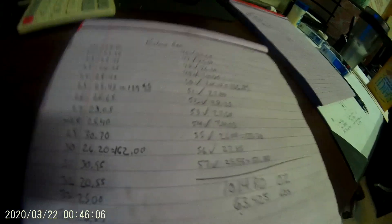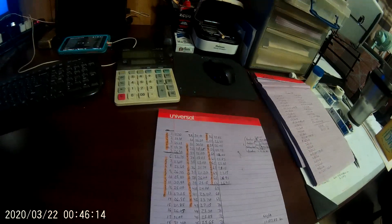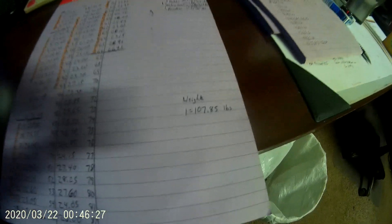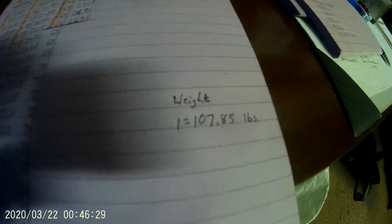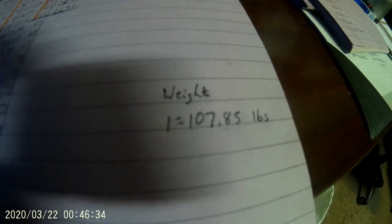Now, I've got some other videos out — I did a Kohler single, and I've got some random ingots and stuff. Anyway, there's all the numbers for that. They all add up, and right now the big ingot stack weighs 107.85 pounds.